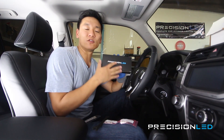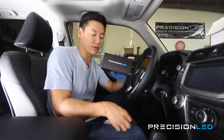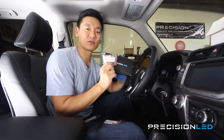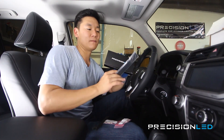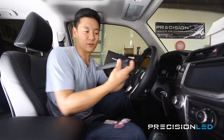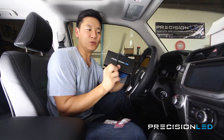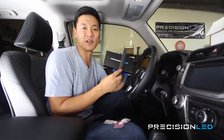Each one of these packages, based on what you order from the website, is going to come with individually labeled bags for the type of LEDs that you'll be replacing inside the vehicle, along with three free trim tools that you'll be using. You can see one of them here — you'll be using these trim tools to remove the panels safely in the vehicle to get it done the right way.